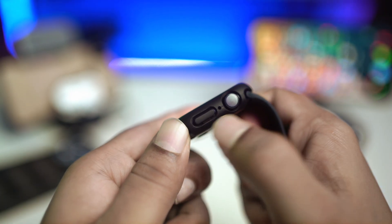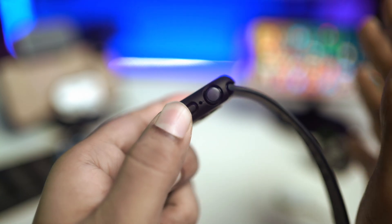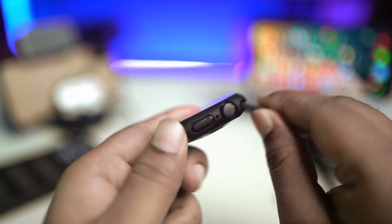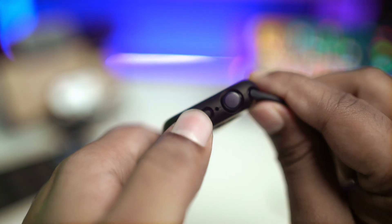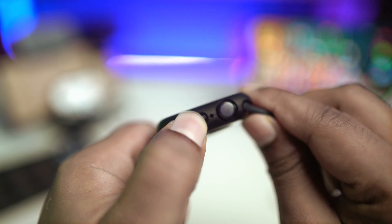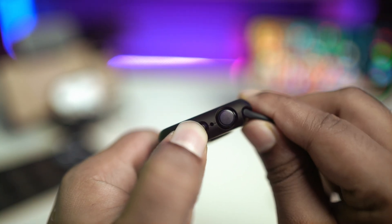First, go ahead and press and hold the power button for about 10 to 20 seconds, even if it shows you the Apple logo. Keep holding for about 20 to 30 seconds, and after that, if your Apple Watch has no hardware problems, you will see your Apple Watch come right back on.